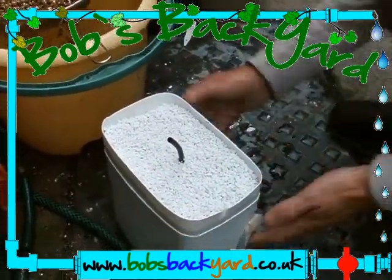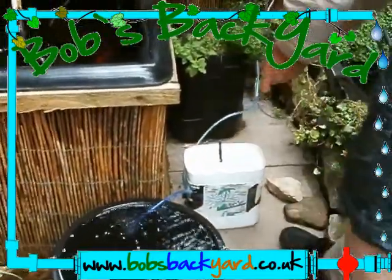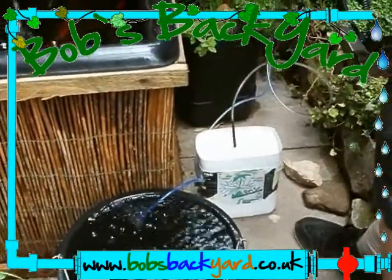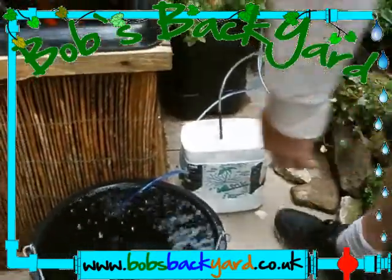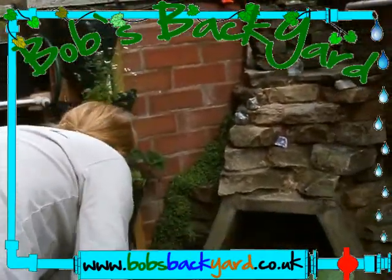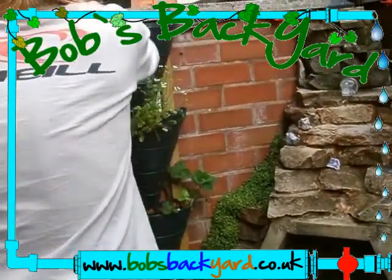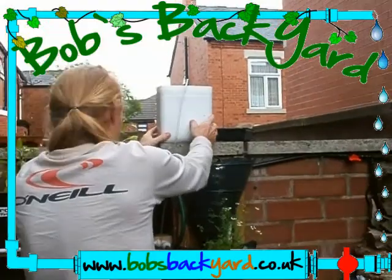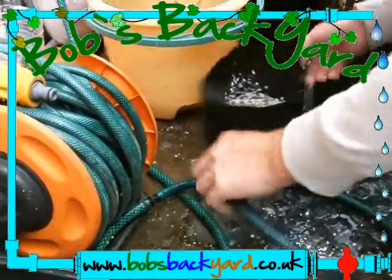I'm going to plug it in. I'll just put some more on top. Put the air line to it and it'll be away again. Now hopefully I've got this up on the wall here — in the next few days we should see some coming out of the top of it.